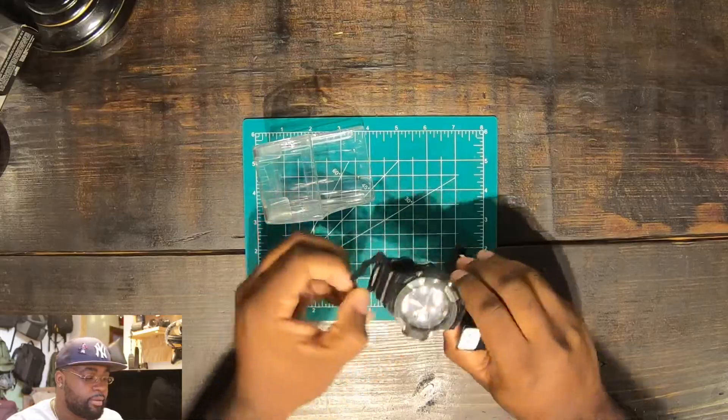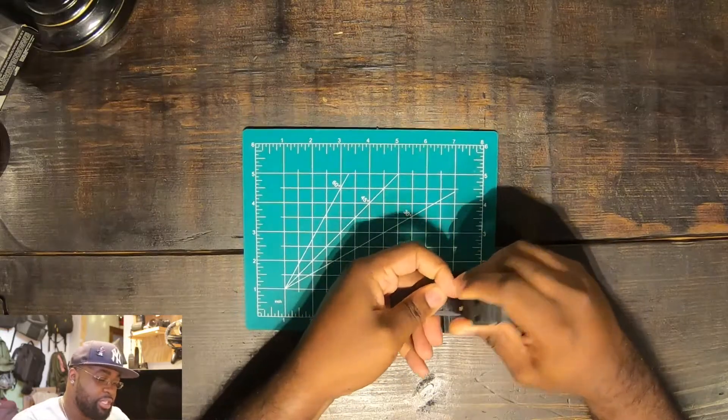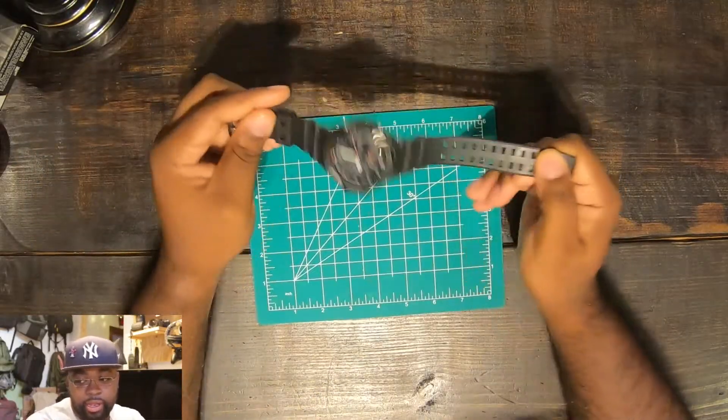At the end of the day, we know why we buy these watches — it's not because they do all these fancy features, it's because they just look good. So this model is going to be the GA-1100 1A1AOS. I think this is the older manufacturing one because the newer ones don't have that 1A1OS designation, but they look the same.